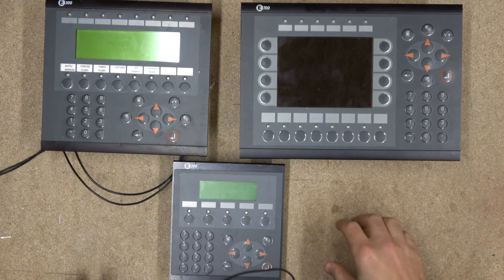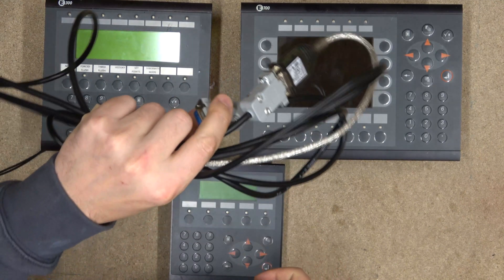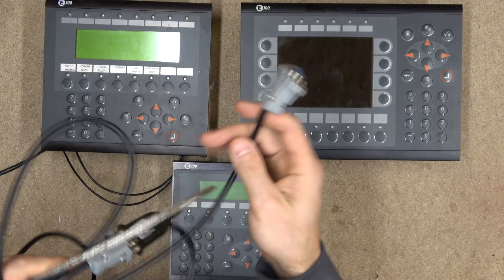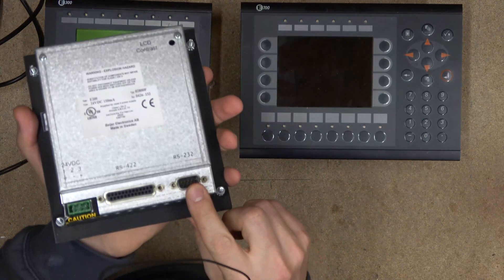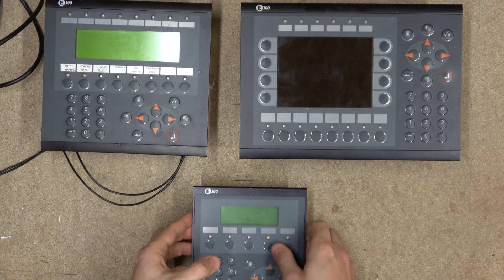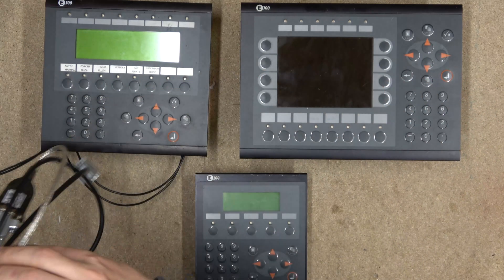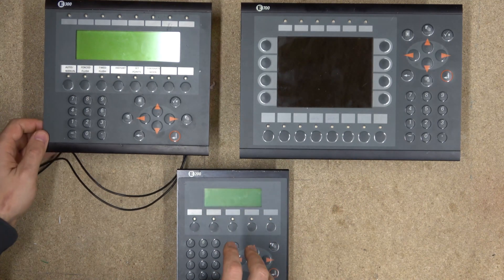The first thing we need to do before we get started is identify what cable we're going to be using. That cable is the CUB5. It's actually a Beijer cable — it has two female RS-232 ports. One goes in at the back of the HMI into the RS-232 port, and the other one down there is for PLC communications. You can also use a USB-to-serial converter, and I will leave a link in the description below to a manual where you can make this cable yourself.